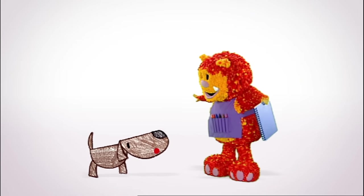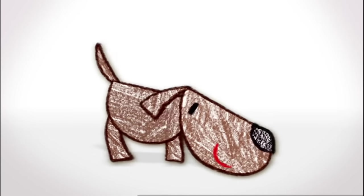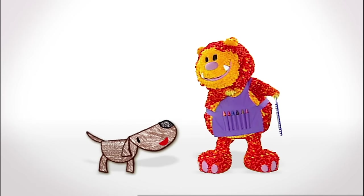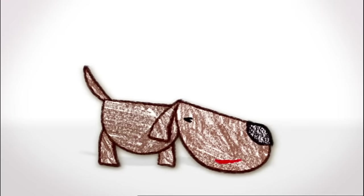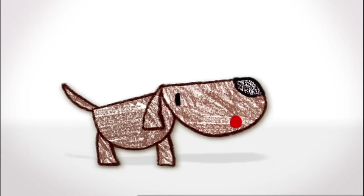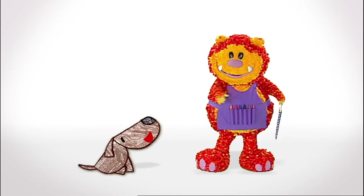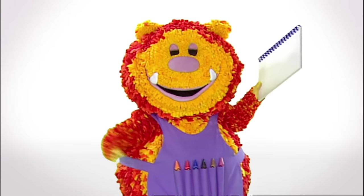Hello. I'm Boris the Bloodhound, and I love sniffing things out. Nice to meet you, Boris. I'm Squiglet. Well, Squiglet, I'm trying to find my way home, but I can't seem to sniff out my kennel. No problem — we can squiggle it for you. Have you got your squiggle pads and squiggle sticks ready? Let's get squiggling!